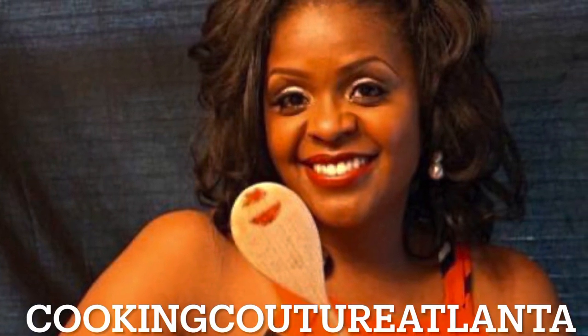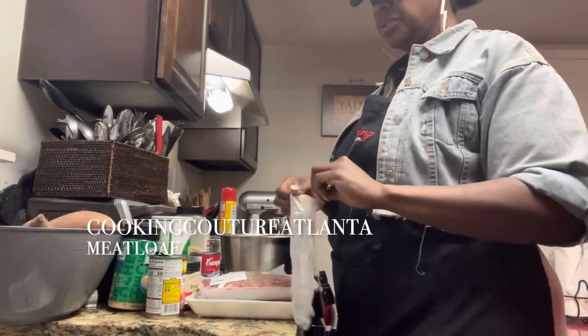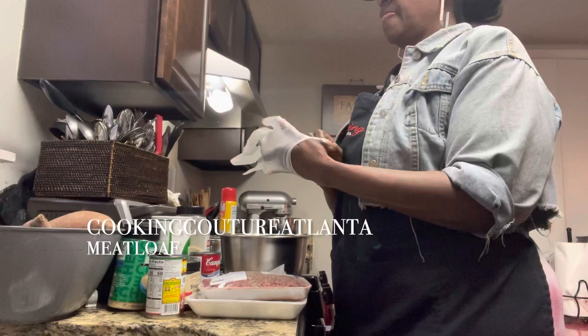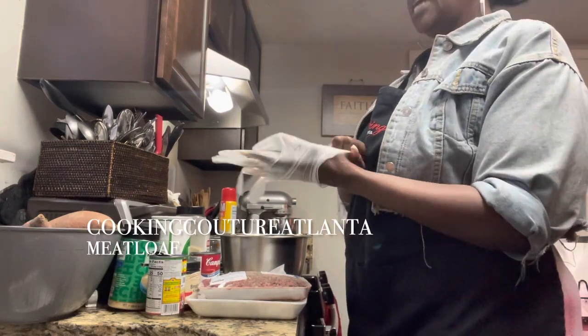I tried something new. Stay to the end for the full confession about how it turned out, in my opinion. Welcome to Cooking Couture Atlanta. This is Ardra Sinette. Welcome to my channel.